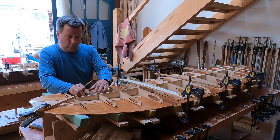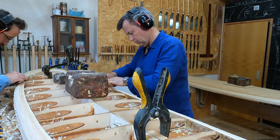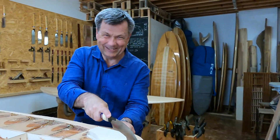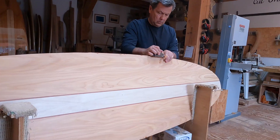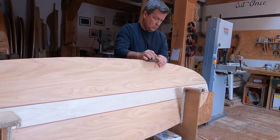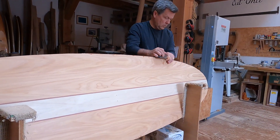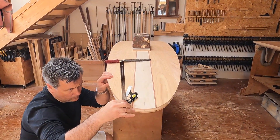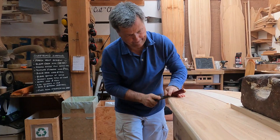I'm Richard. I'm from Carrick, so just down the road. In terms of woodworking experience, relatively little. I mean I potter around at home doing bits of DIY. I've chosen the Island Hopper 7'4". I wanted something with relatively high volume but also something that I'd be able to use in a mixture of conditions.